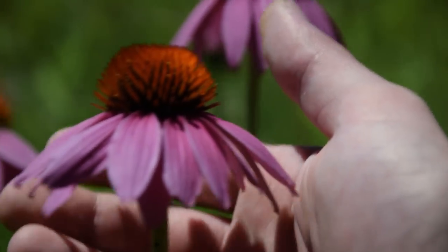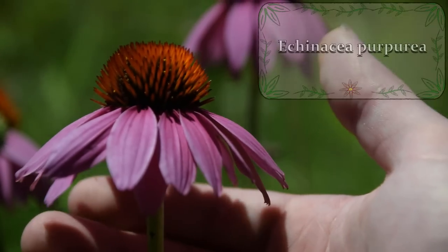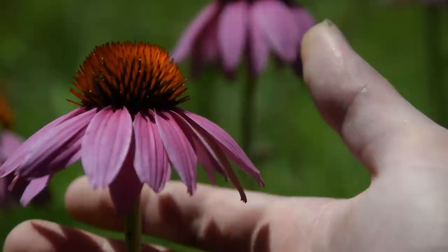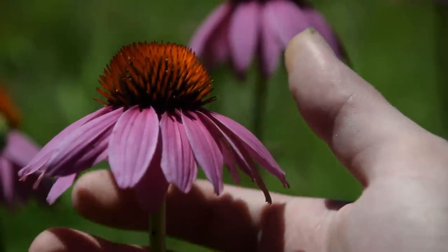This plant does hybridize very easily with other members of the Echinacea family. The scientific name of this plant is Echinacea purpurea. This plant is, like I said before, very common for use in colds and flus and to boost the immune system.